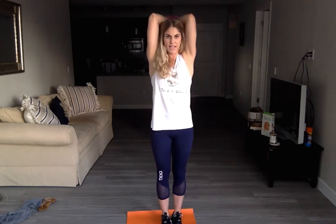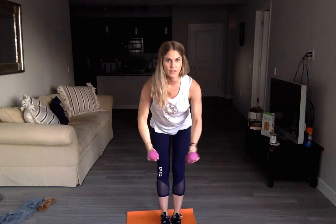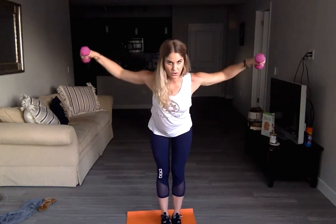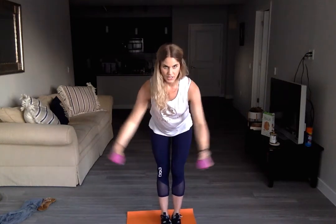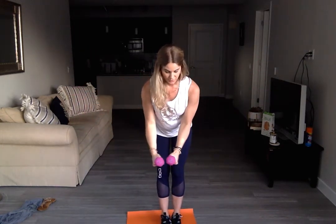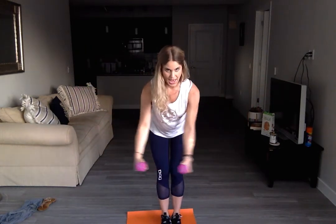Five, and six. Hinging it back down, opening out for a fly, and close. Open, close. Three, four, five, and six.